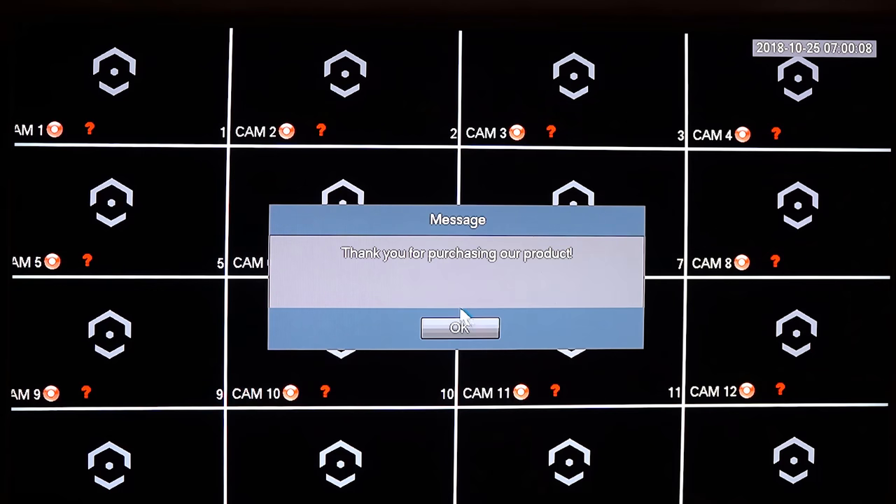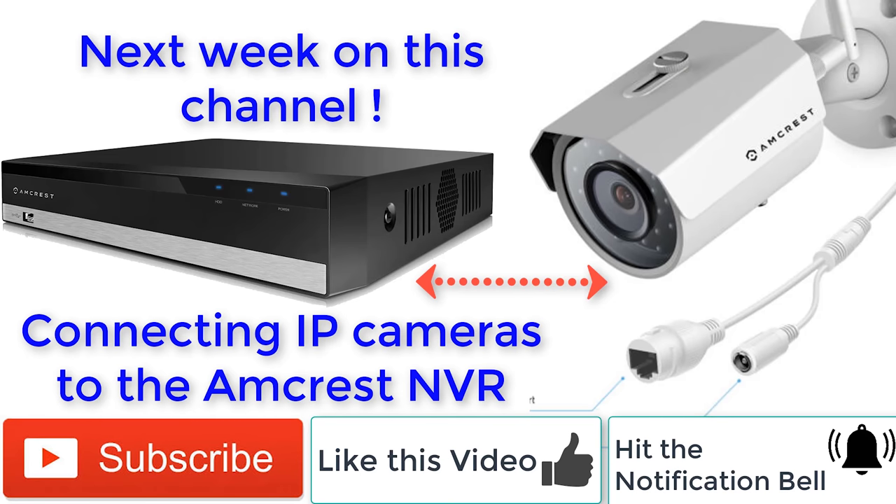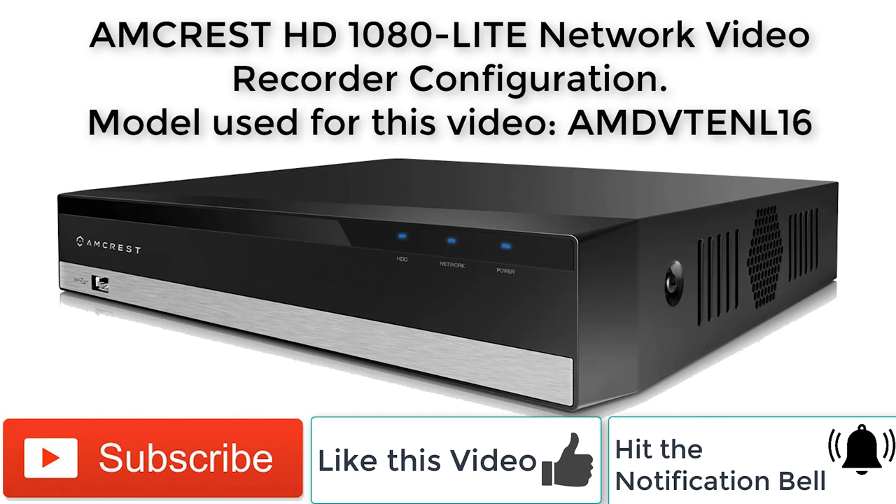That's the end of the device initialization portion — you're greeted with a thank-you screen. Stay tuned for the next videos on how to connect Amcrest IP cameras to the Amcrest HD 1080 Lite network recorder. The specific model for this network video recorder is the AMCVI5T-ENL16 — I'll post the link in the description if you want to buy one. It's a very budget-friendly network video recorder. Subscribe to my channel for additional networking, security systems how-to's, and small business technology content, and hit the notification bell to be alerted when I upload a new video. Thank you for watching!